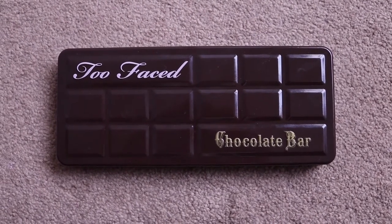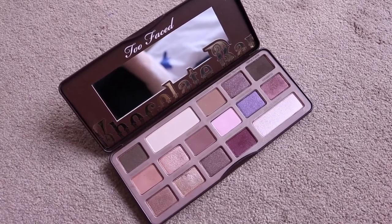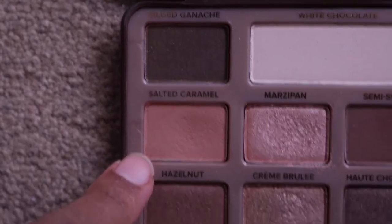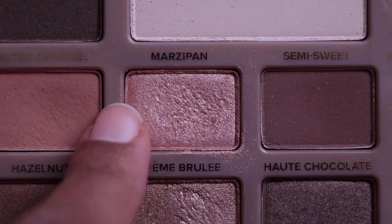For my eyes today I'm going to be using my Too Faced Chocolate Bar palette — I've been using this palette in every single eye look I've done over the last two months, I love it so much. I'm going to start by applying Salted Caramel into the crease and blending it in with a backwards and forwards motion, building up the color slowly by starting with a little bit and adding more as I go.